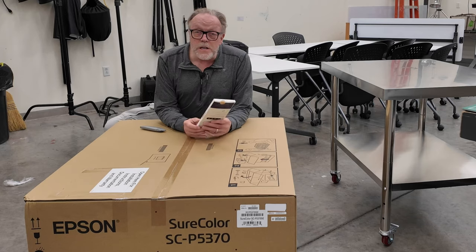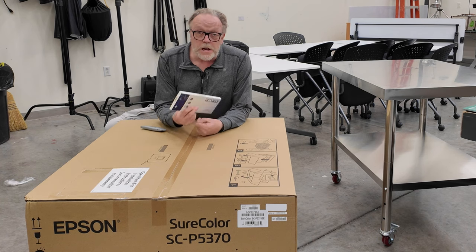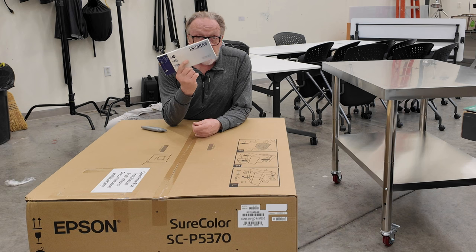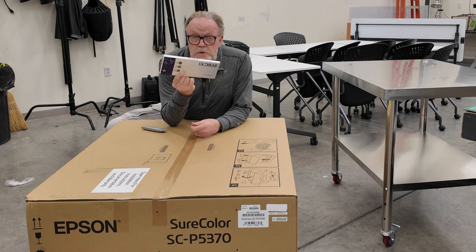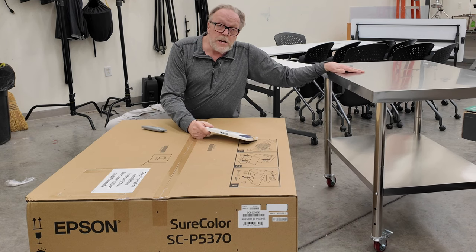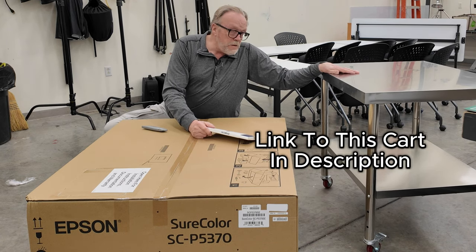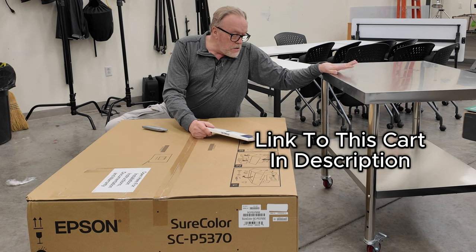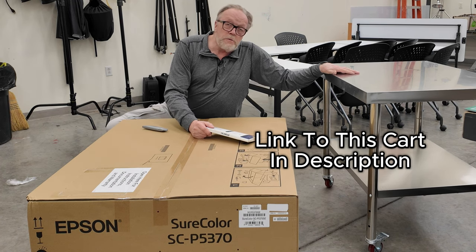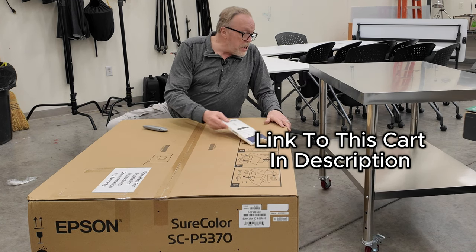This is the box and we're going to open it up. One of the things, before you go anywhere with the assembly of this printer, make sure you get yourself a USB printer cable. I have a 20-foot version here — we're going to need that as we do the setup. I have got the cart that I'm going to put this on. I bought this from Amazon for a little over $120. It's a nice, sturdy cart with locking wheels that'll allow me to move the printer wherever I want into the studio.